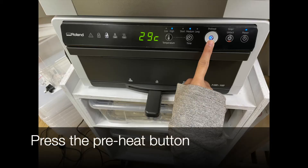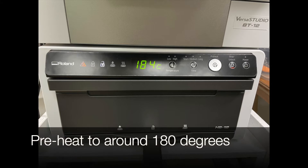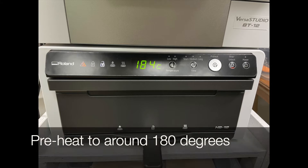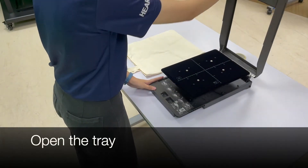Press the preheat button and preheat the finisher to around 180 degrees. While waiting for the preheat, we prepare the tray. First, we open the tray.